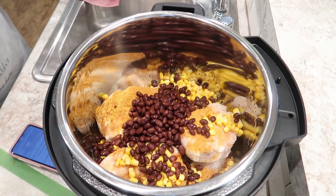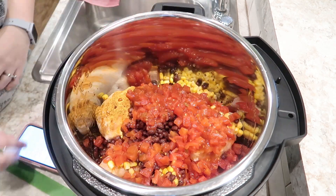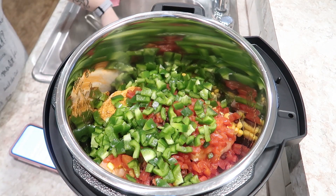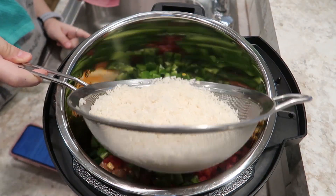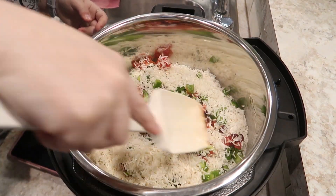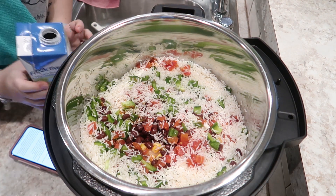And a can of Rotel — well, it's actually Red Gold petite diced with green chilies, basically the same thing. The recipe calls for a green and red bell pepper; I used two green bell peppers because it's cheaper. I've got two cups of long-grain jasmine rice, rinsed until the water runs clear to get the starch off. It says to sprinkle it on top evenly, then add the remaining chicken broth — a 32-ounce container from Aldi, the Fit and Active brand.